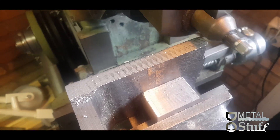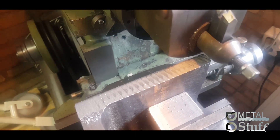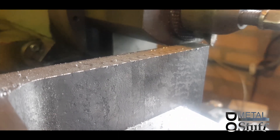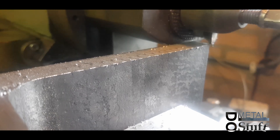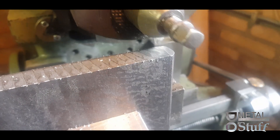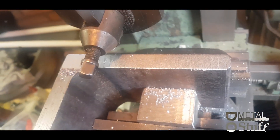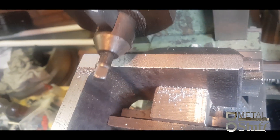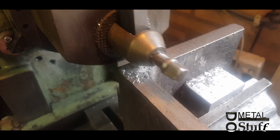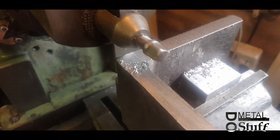First touching of all is done, now we go in half a millimeter and clean this up. Almost at the end now. It can cut in full metal if you don't go too deep. It will leave a burr at the end, but that's okay.